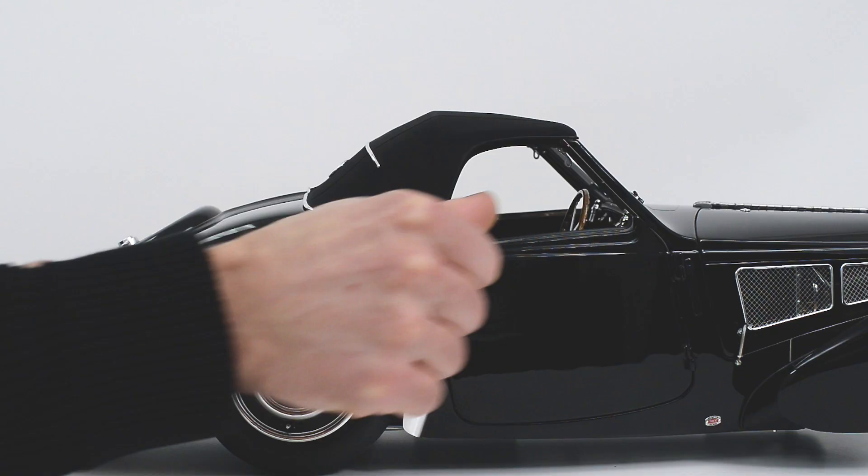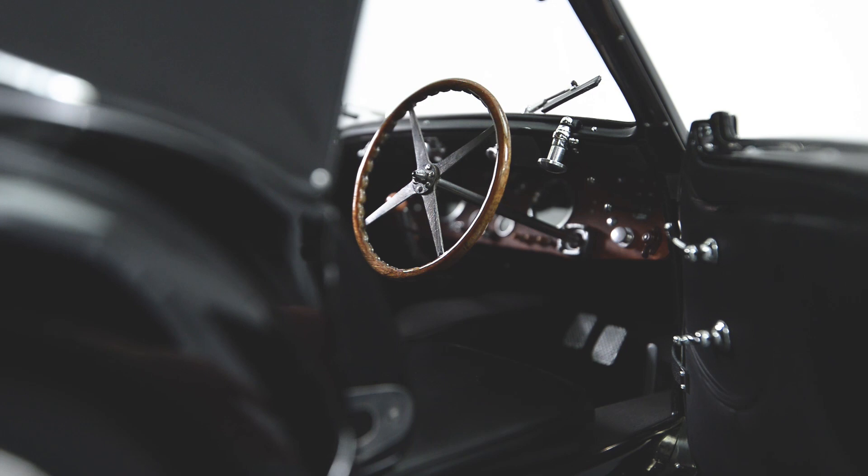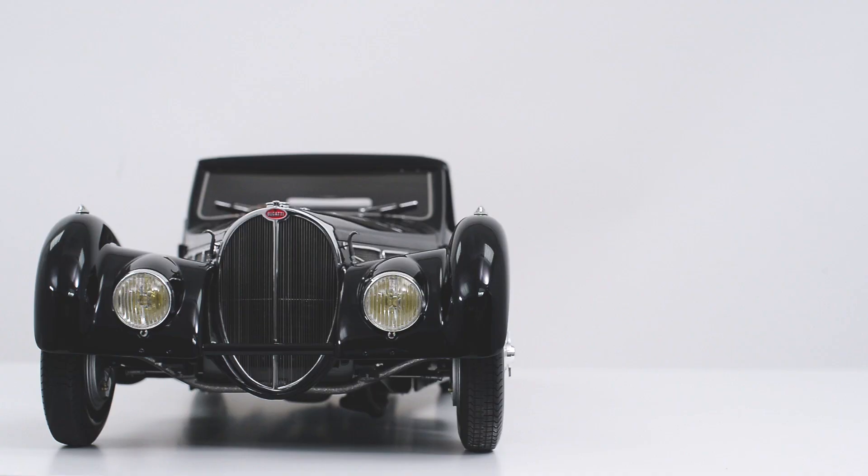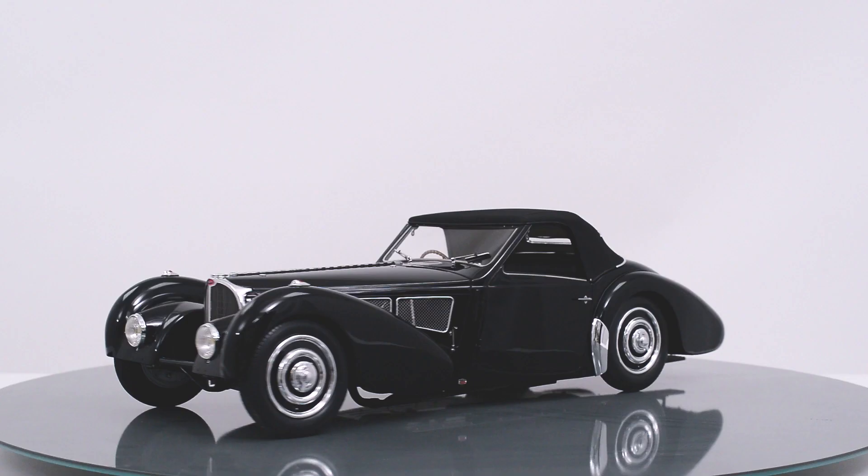If you own one of our models of the Bugatti 57SC Cabriolet, we hope you appreciate the passion we have brought to making the best models in the world, and trust it will bring you great pleasure. If you have any questions about this or any of our other models, we are always at your disposal by email or phone.